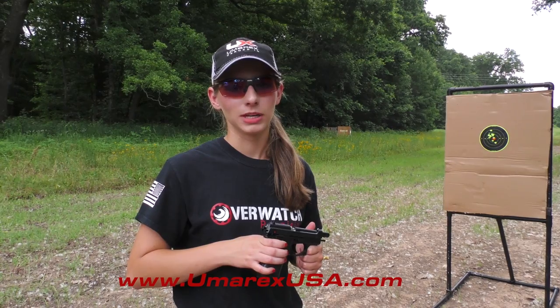I hope you enjoyed learning about the Beretta 84 and if you would like to know more you can go to UmarexUSA.com.